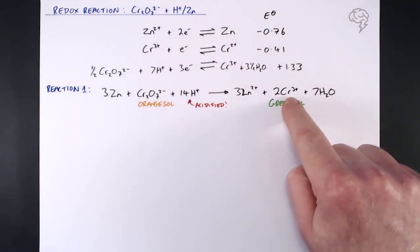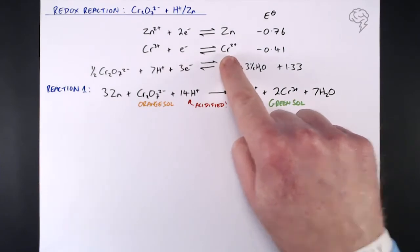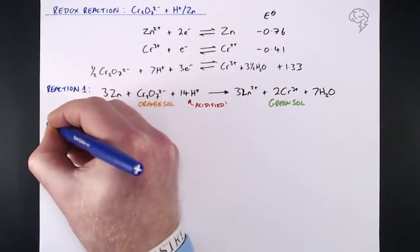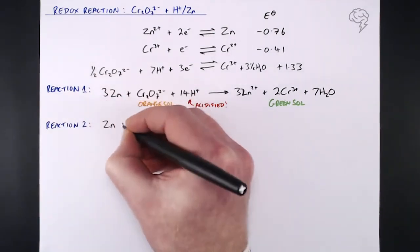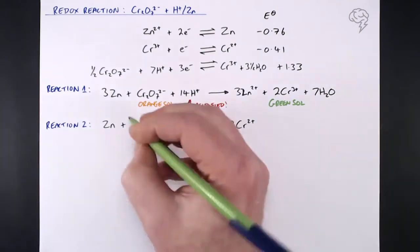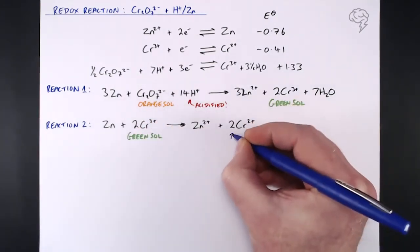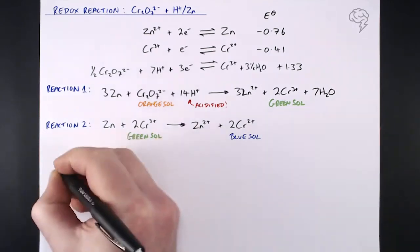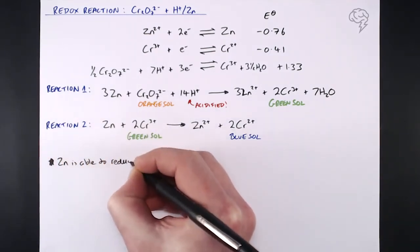Because zinc has a more negative E⁰ value than the Cr³⁺/Cr²⁺ half equation, the Cr³⁺ actually gets reduced even further to Cr²⁺. So in the second reaction, the zinc takes the Cr³⁺ produced in the first reaction and reduces it further to Cr²⁺, giving another colour change — this time from green to blue. So if you react acidified potassium or sodium dichromate with zinc you get orange → green → blue: two colour changes.